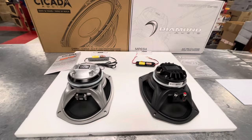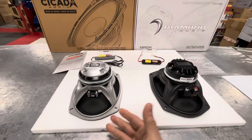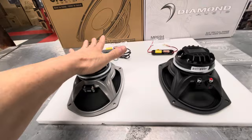This is the very popular speaker, the Diamond Audio MP694 coaxial horn. This is a competitor, the Cicada 6x9.4 coaxial horn speaker. Many people know that the designer of this speaker was also the designer of this speaker, and then he opened his own company and did his own thing.